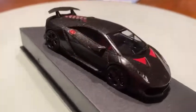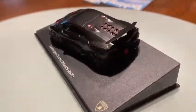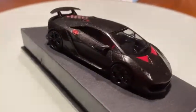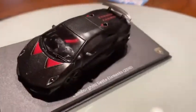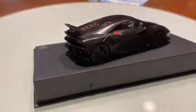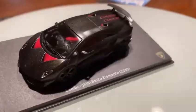Behind the rims there are cross-drilled and ventilated red carbon disc brakes with six fixed calipers in front and six fixed calipers in the rear. The body is fully exposed naked matte black carbon metallic finish.